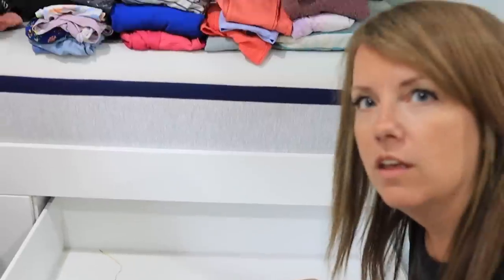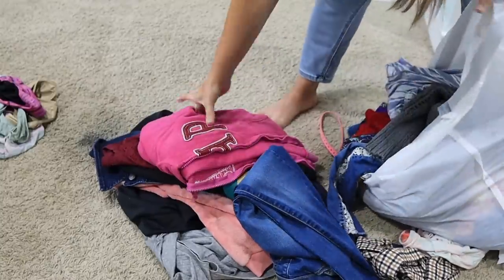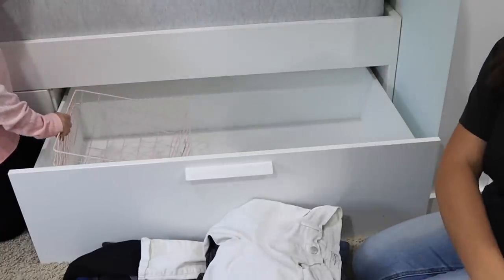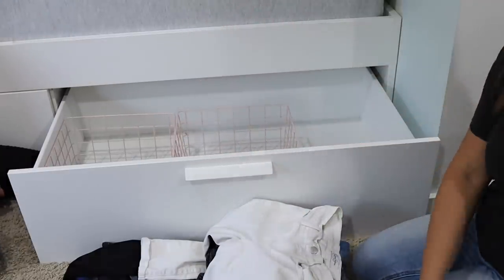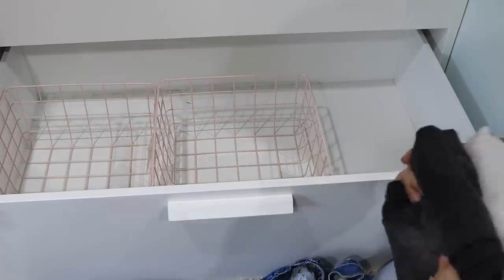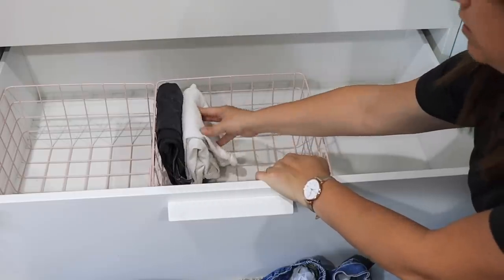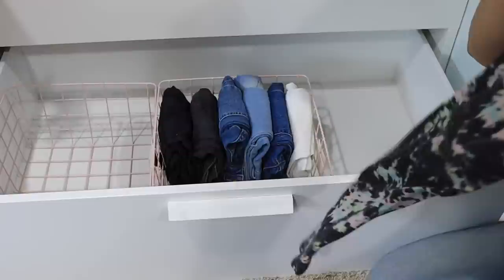This is the empty drawer now. This is the stuff you're keeping plus this pile of pants, and this is our donation pile. You did an awesome job, Maggie! Let's see about putting this stuff back — do you think these baskets could help divide up the different categories? Have you heard of Marie Kondo folding? You fold it like this and stand it up, so it's easier to see everything. When things are piled flat you don't actually see what's in there.